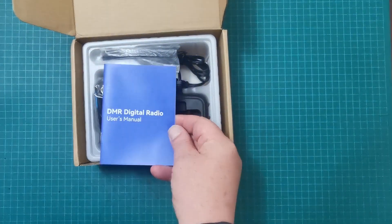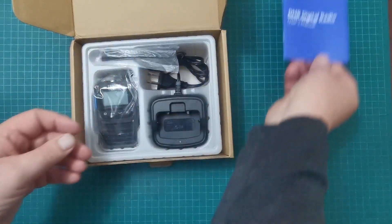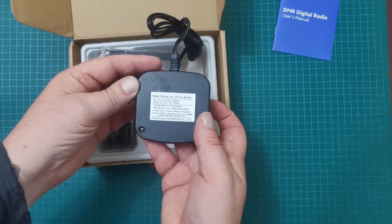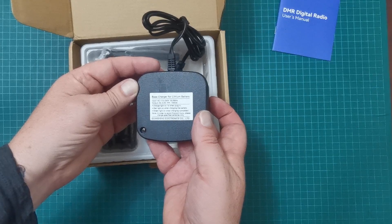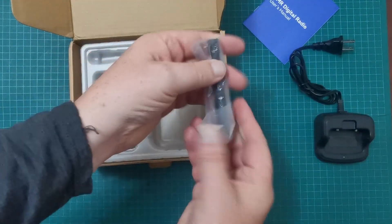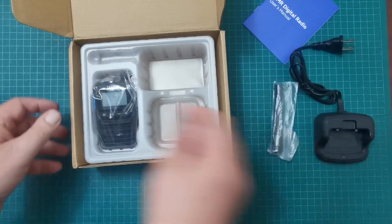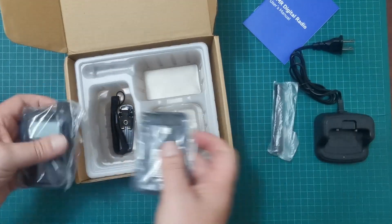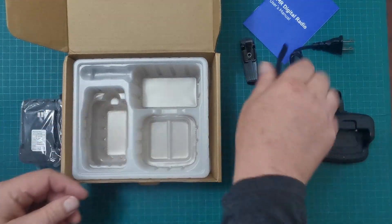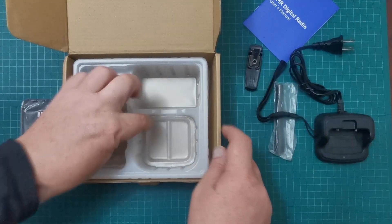We have a little digital booklet here which I'll be going through at some stage. There's a charger — looks standard — with a North American plug on the end. A little stubby antenna, and by the size of it I'm guessing this is a UHF radio. The radio itself and the battery. We've also got the usual belt clip and lanyard — the belt clip looks like a clip-on type rather than screw-on. And that appears to be everything in the box.